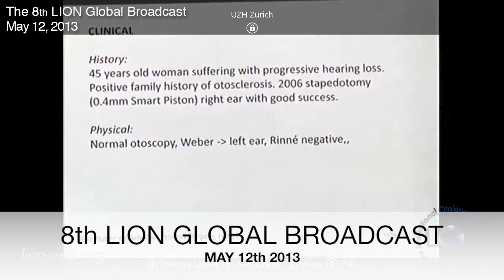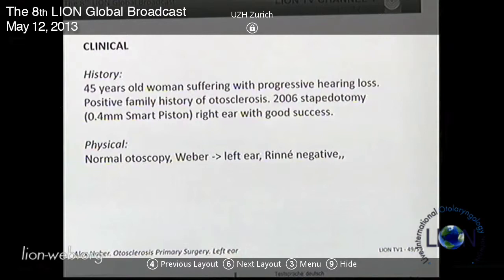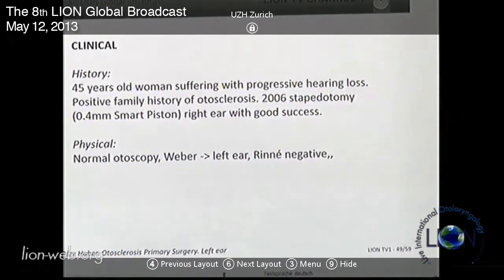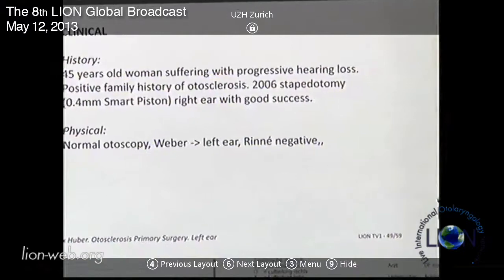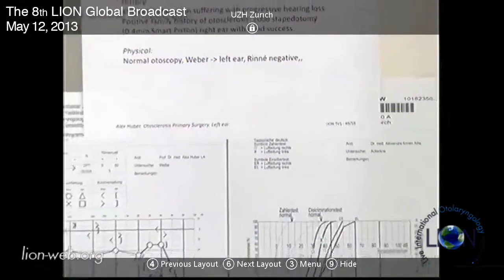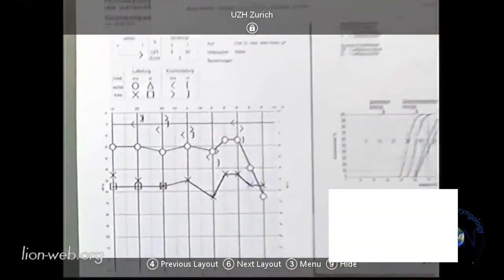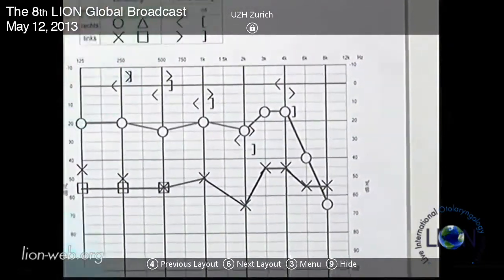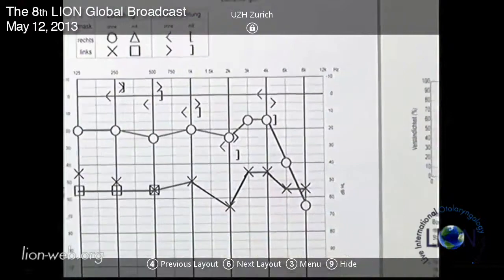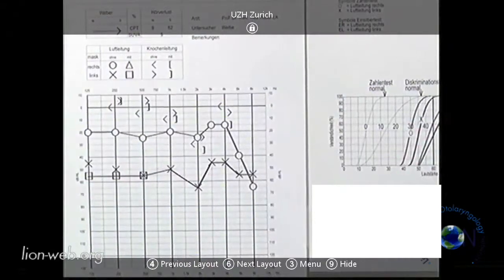I already operated on the right ear because of otosclerosis with good success. At that time I put in a 0.4 millimeter small piston. Everything looks normal when you look inside the ear, and this is the audiogram - you can see the left side has quite a big air-bone gap. This is her speech tone audiogram.